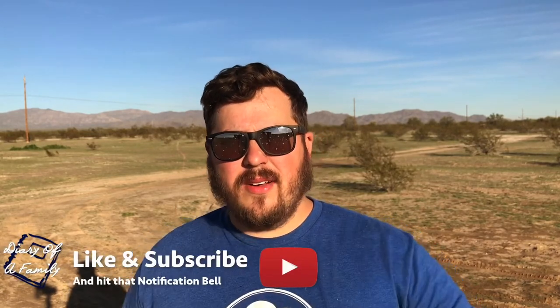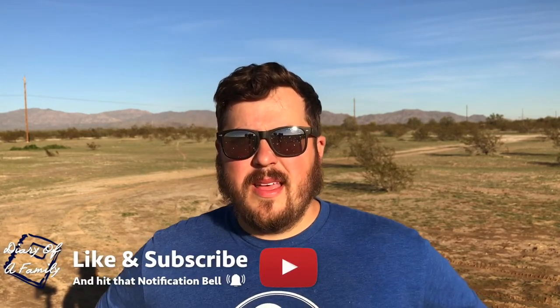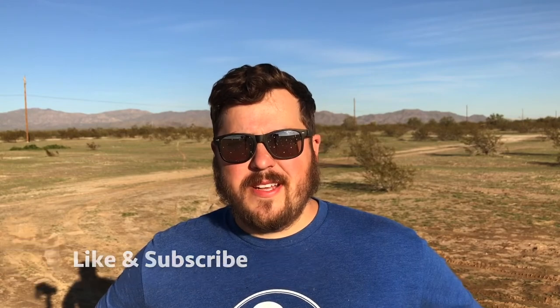I hope you guys found this video informative as well as entertaining. One of the best ways to learn how to do something is to in fact make a mistake and learn from that mistake. I'm still drying from when it exploded on me. Thank you guys so much for watching. If you like this video, make sure to give it a thumbs up. And as always, live life intentionally.